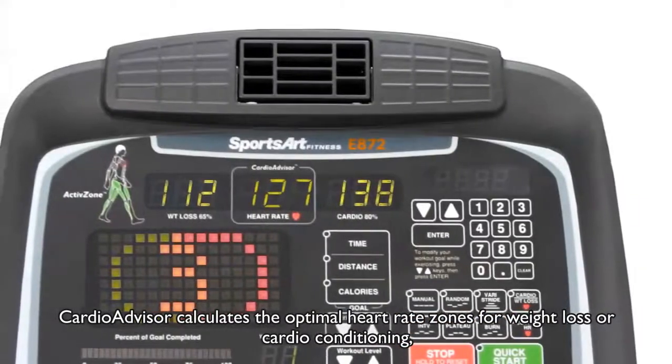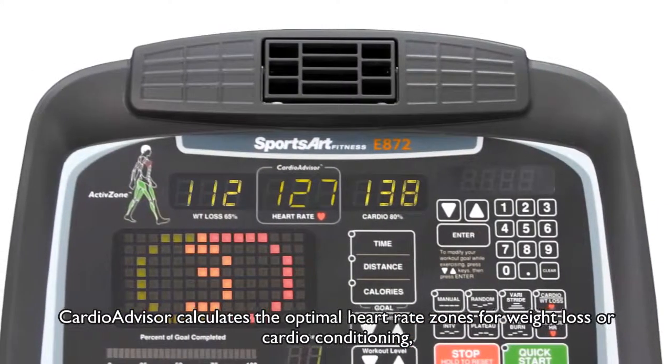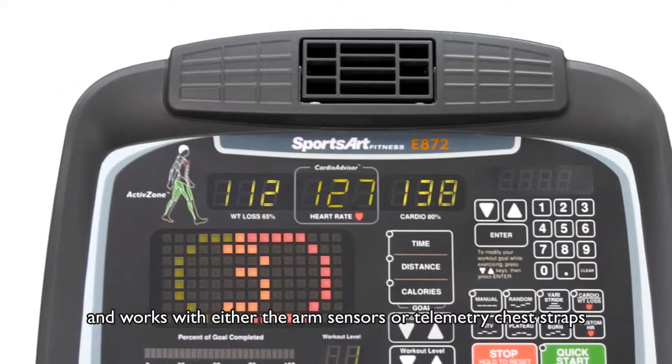CardioAdvisor calculates the optimal heart rate zones for weight loss or cardio conditioning, and works with either the arm sensors or telemetry chest straps.